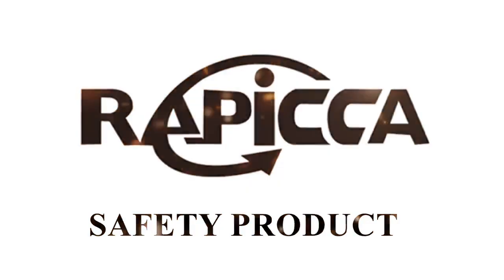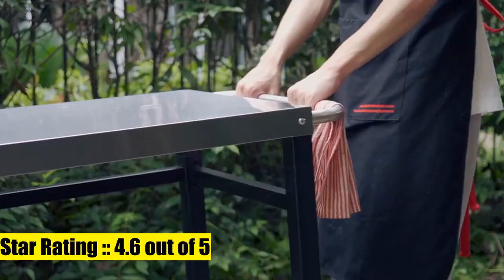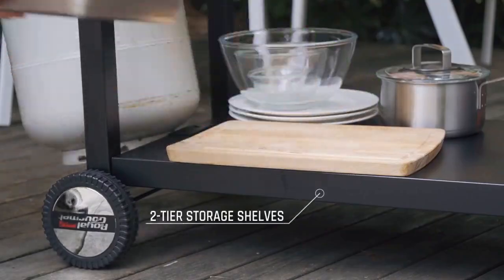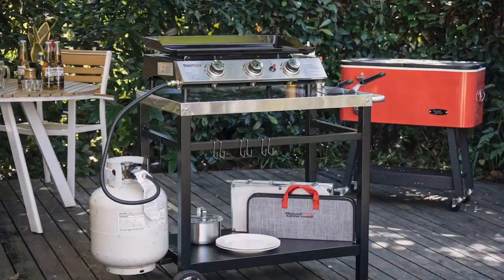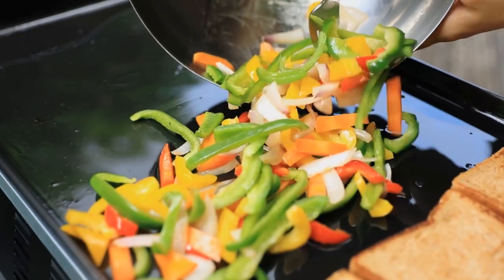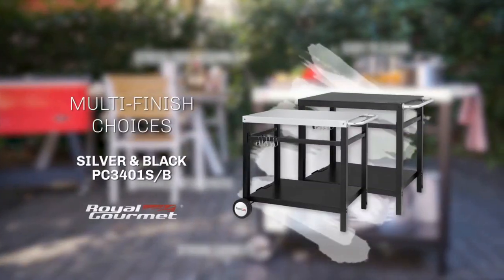Number three: Royal Gourmet dining cart table with double shelf, movable stainless steel flat top grill cart, outdoor workspace. It includes a stainless steel tabletop that may be used to install a portable grill or griddle, providing adequate workspace for outdoor cooking, kitchen, or service areas with an easy-to-clean surface.